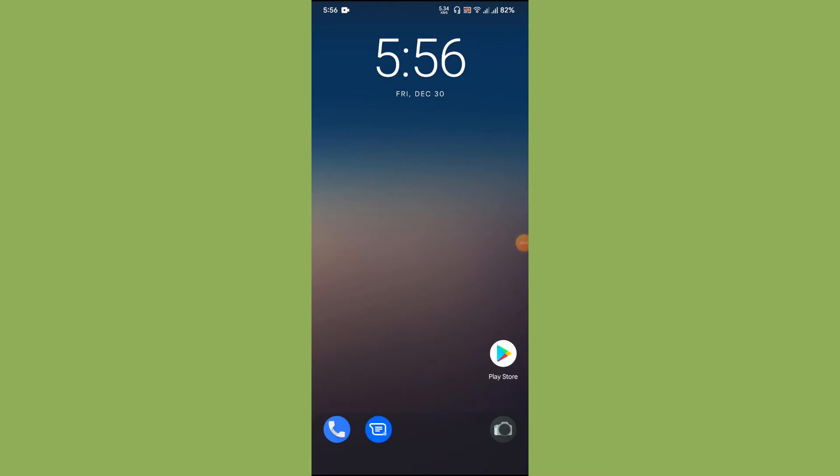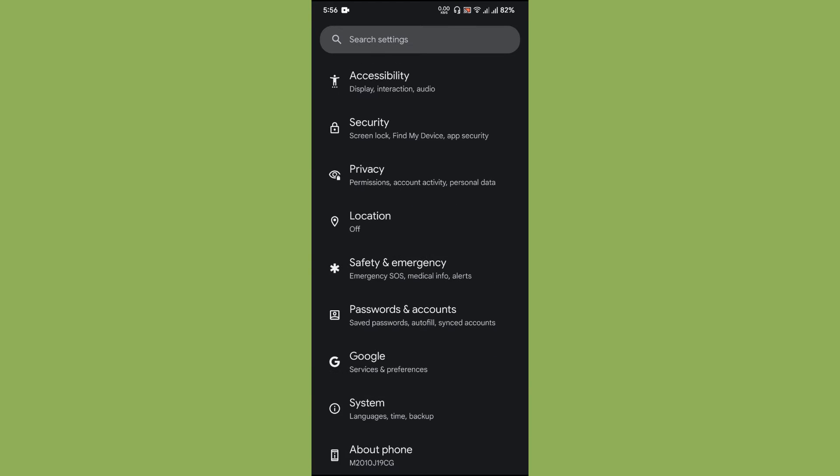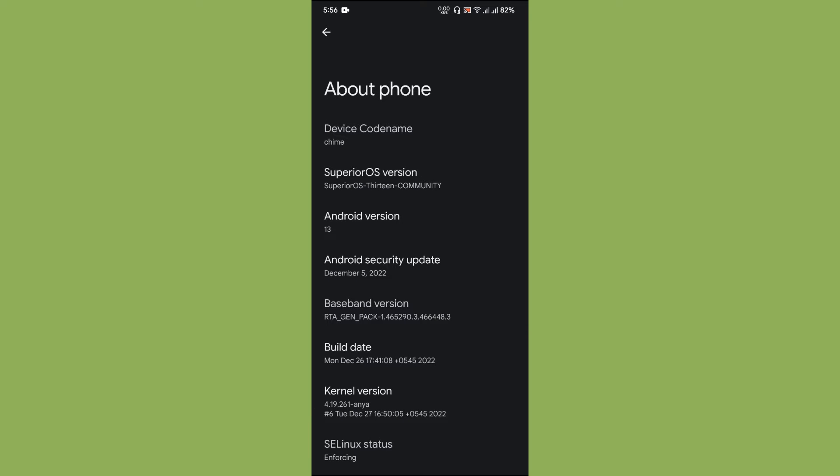Hello guys, welcome back to Let's Talk by George. This is a different video apart from the ROM review. I have booted an Android 13 ROM. Let us go to the About Phone section — you can see this is Android version 13 on the latest security update.